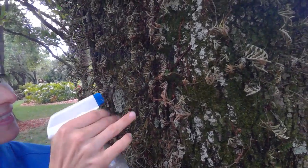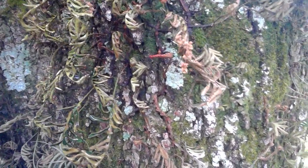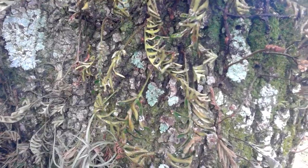You can see that it happens almost instantaneously. Look at this — already beautiful, lush, and green just in the areas that I've sprayed.